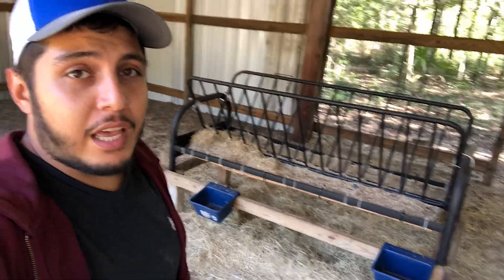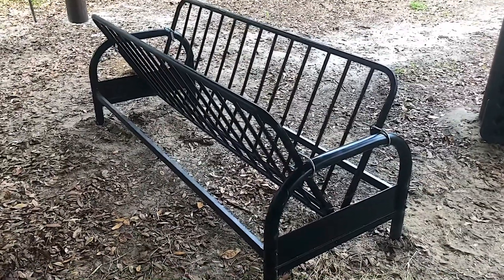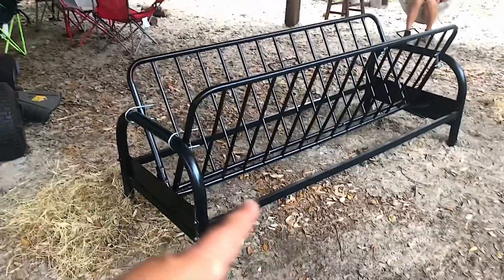We took a futon frame, recycled it, and turned it into this hay feeder. It's done great for us — we haven't had any issues. Let me show you what it used to look like. There's no bottom to it, it's pretty low to the ground. We were having issues with the goats actually jumping up inside, and when they jump up on top of the hay they end up pooping all over it and then they want nothing to do with it — it's just a bunch of hay gone to waste.